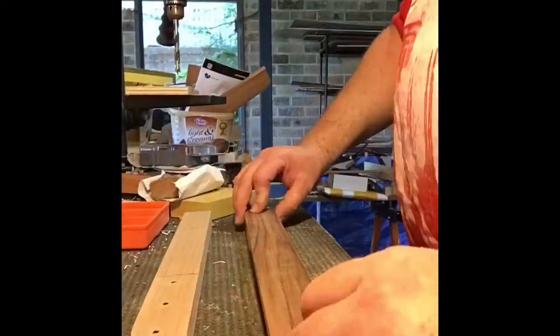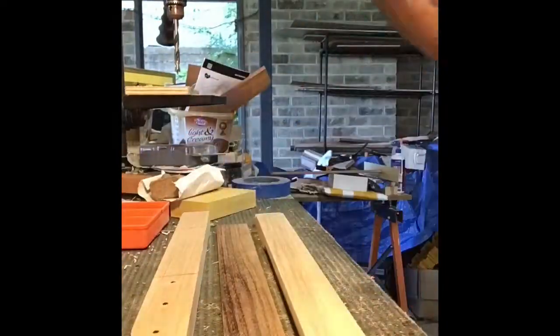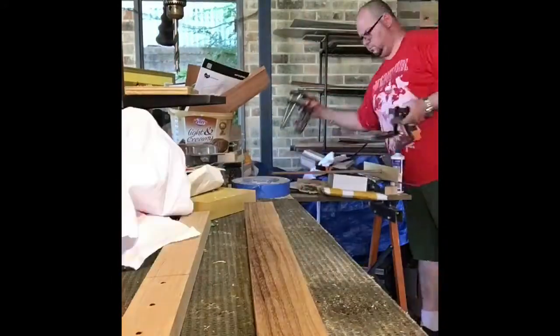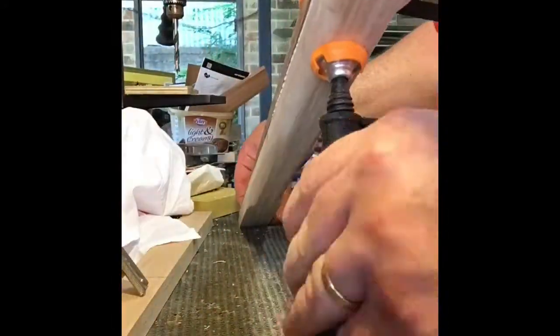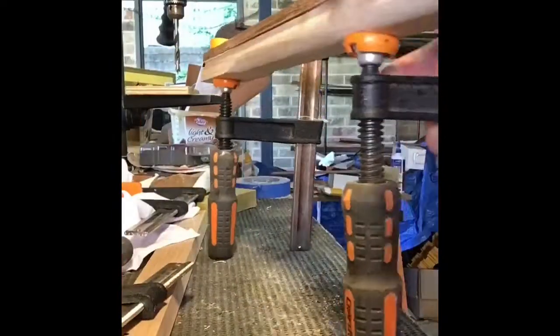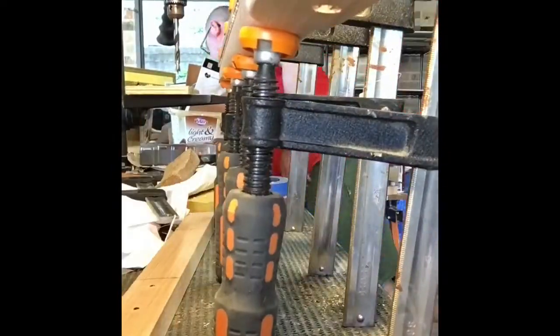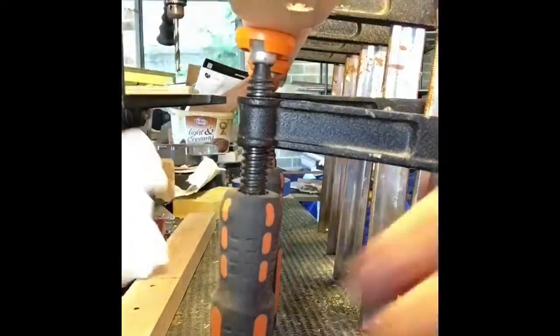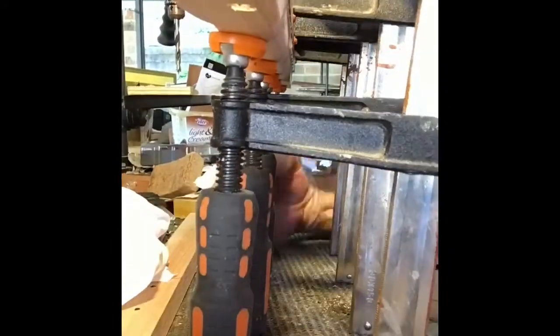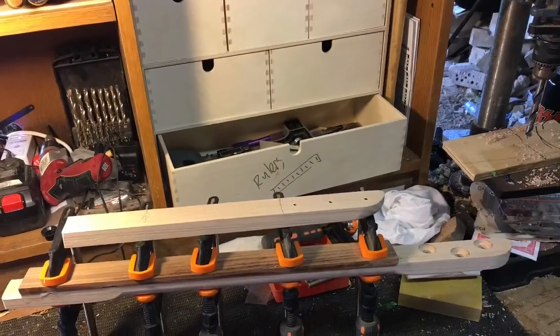Now I'm gluing on the fretboard — just gluing all of that up and about to put the clamps on. The shop's a bit of a mess at the moment. This was an interesting angle — you're not really seeing it from the top, you're seeing the clamps from the bottom. I had to readjust because the fretboard wasn't quite straight.